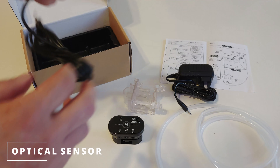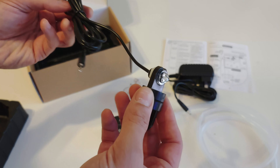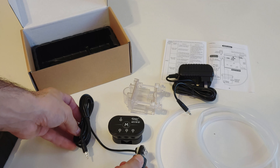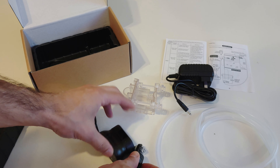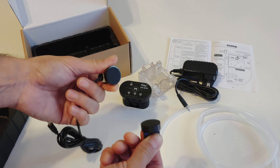The Hygur Auto Top-Off System HG987 is available on Amazon. We do not have an affiliate link. Let's unbox it together and see how it works. The user manual is pretty straightforward and simple to read.